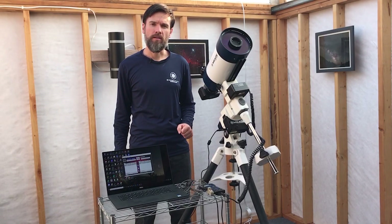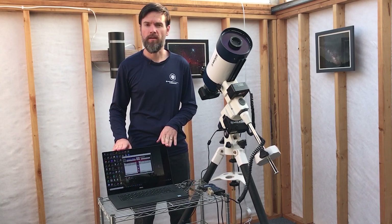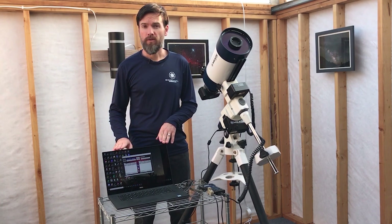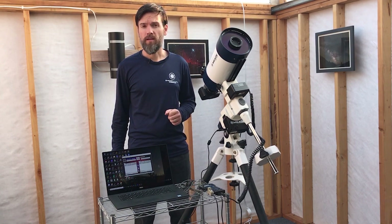Getting started with the things you'll need: a Windows PC with Windows XP or newer, connected to the internet. The PC should have a USB 2 port. You should download and install Meade's AutoStar Updater program version 6.1 or newer. This is a free download available from Meade.com.